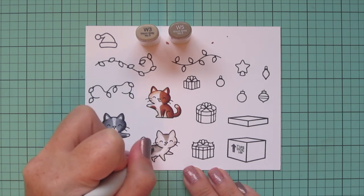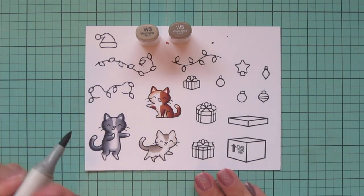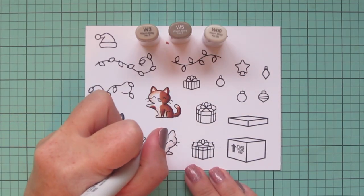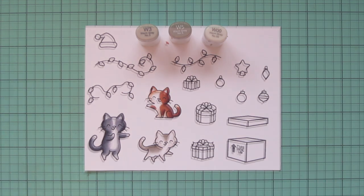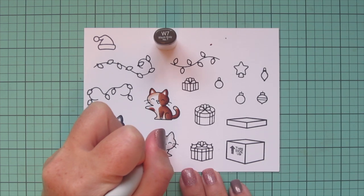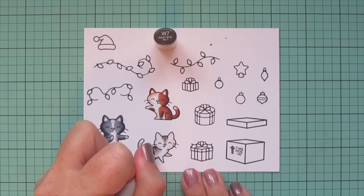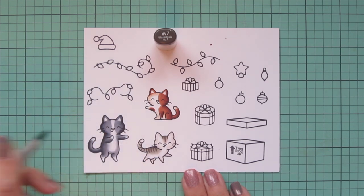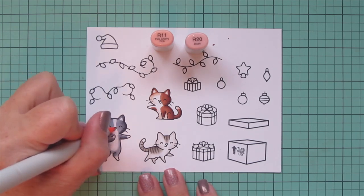I use that W5 first and then blend it out with the W3, then let it dry before adding a few little tiger stripes on top. But first I go back to W00 to soften the edges of those patches so they fade into the white areas. Once that's dried for about 60 seconds I come in with the W7, using the very tip of that marker to get thin little stripes — three down his forehead, a few down his back, and up his tail.